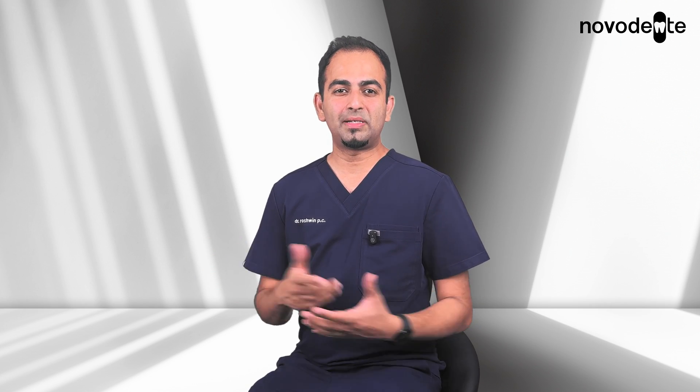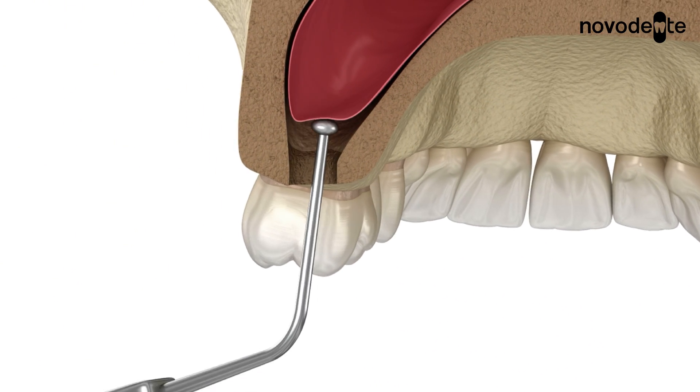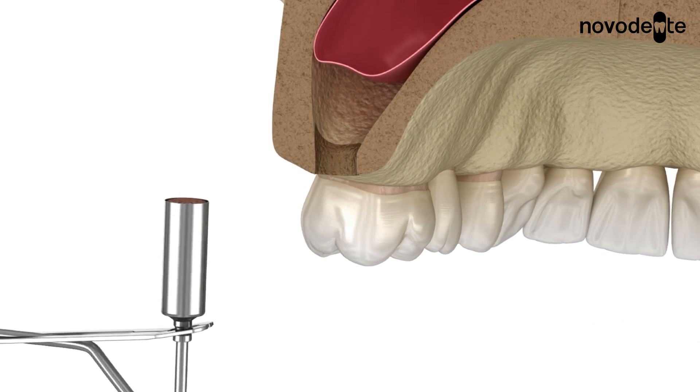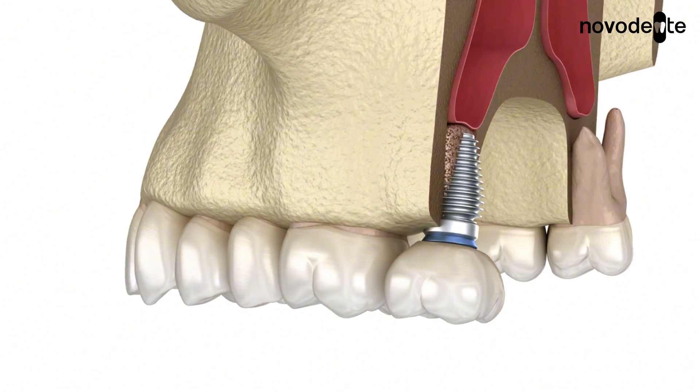In an indirect lift, we do this for cases where we need two to three millimeters of bone. While preparing the site for the implant, we use special instruments to gently push the sinus floor upwards. A small amount of bone graft is then added and the implant is often placed at the same time.